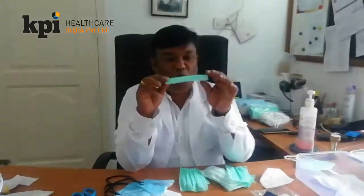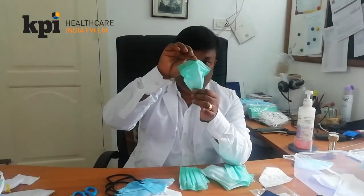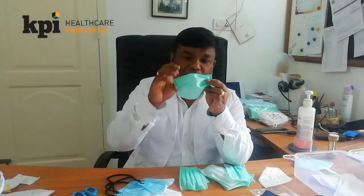Hi, this is Diranjan again. A lot of people ask me, is there any children's mask or kid mask? So, there are companies who have introduced small three-ply masks you can use for kids.